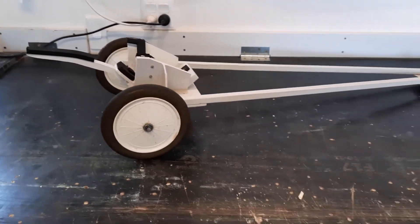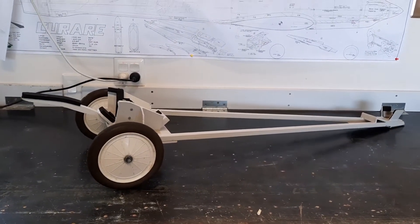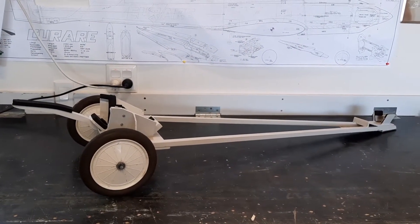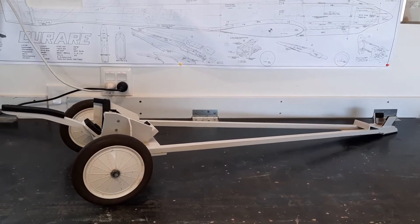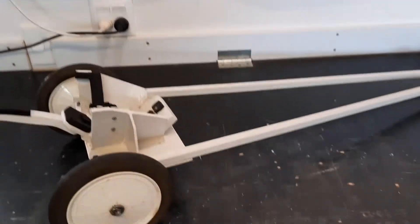Another thing with the large wheels is you get a really good angle of attack. Basically there's no elevator needed — all we're using is about half flap, no elevator, and it just launches beautifully by itself.